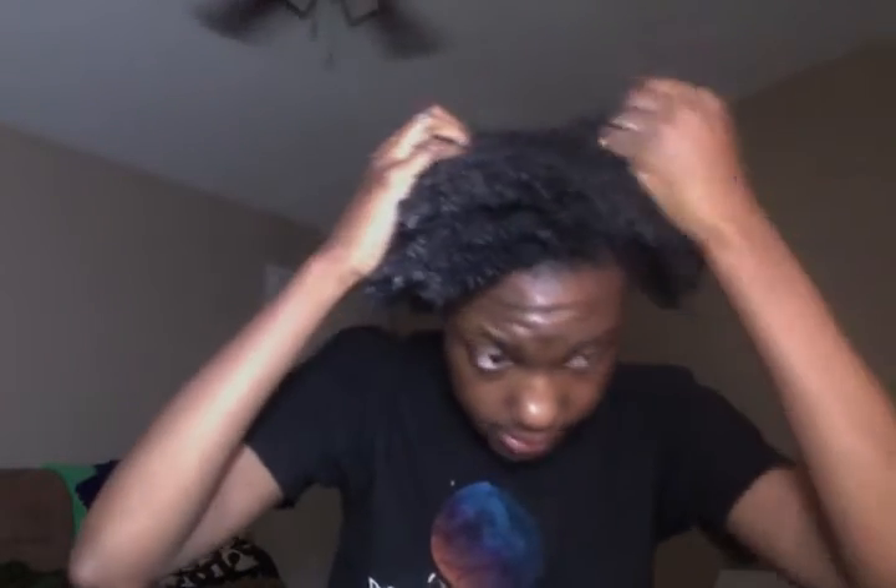This is just going to help define it and re-moisturize — all those great things that natural hair needs. This is going to style it for our wash and go using a cream styler.